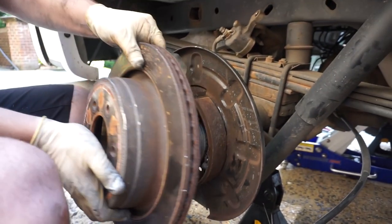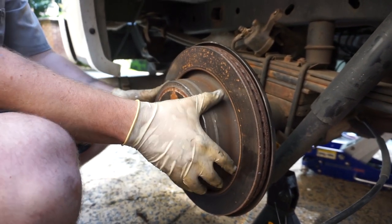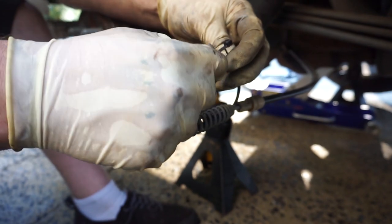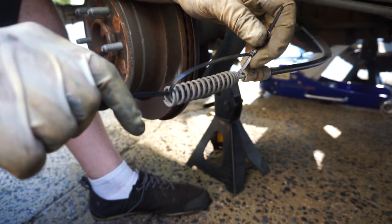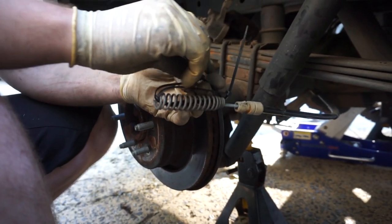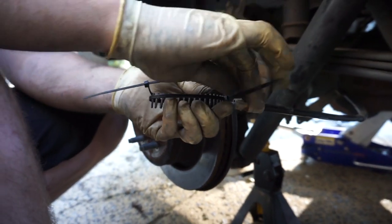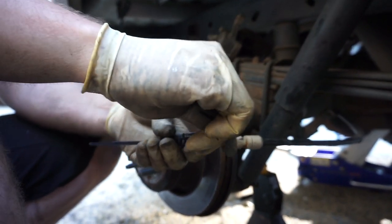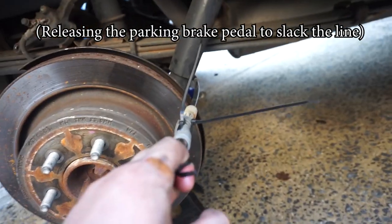Now put everything back together and give it a quick test spin — everything feels good. To compress this spring so we can put everything back together easily, tighten it up on opposing sides using two zip ties to hold the spring back a little bit.